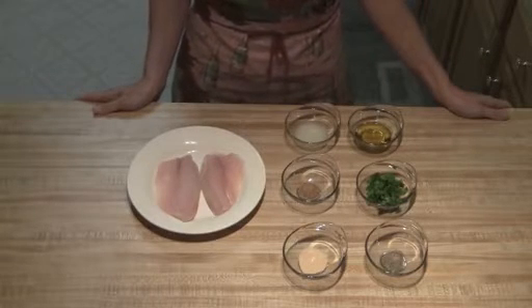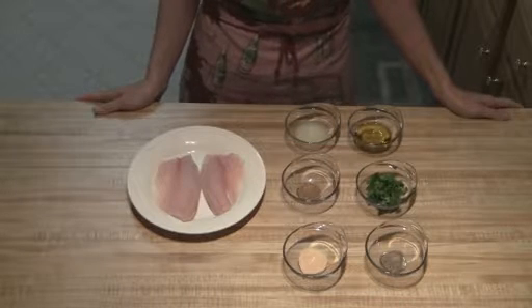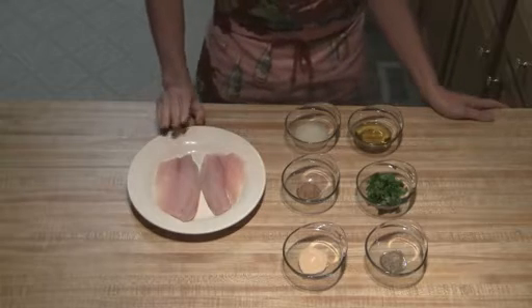Hey everyone! Today we are going to make cilantro tilapia. This is for two people that I'm making it, but if you double it easily you can make it for four.